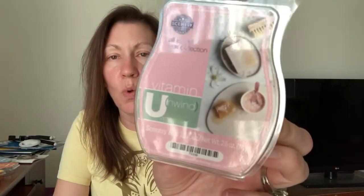Also from the All Is Well collection, Vitamin U for Unwind. This was probably my favorite of all of them. It's a sweet apple blossom — it smells like there may be citrus in it. It's a brighter, sweeter, more invigorating rather than relaxing type scent to my nose. Very pretty. So that was my favorite of all five of them. That's Vitamin U.